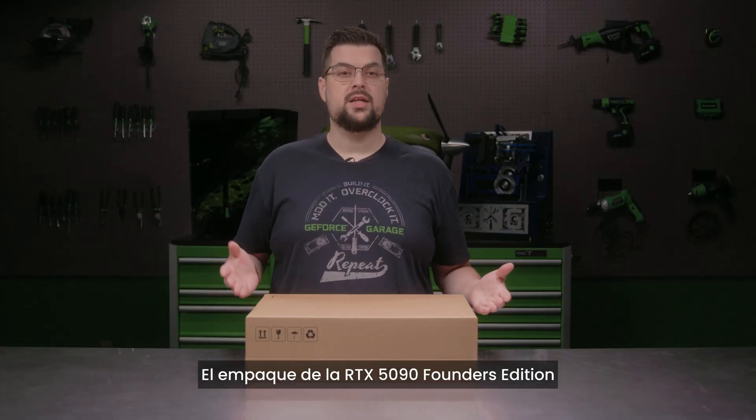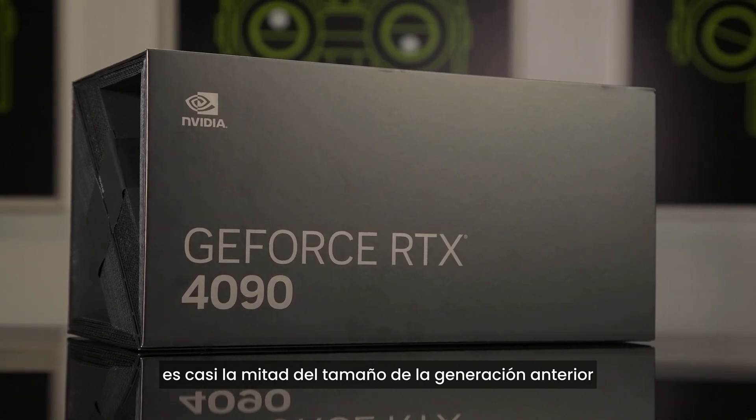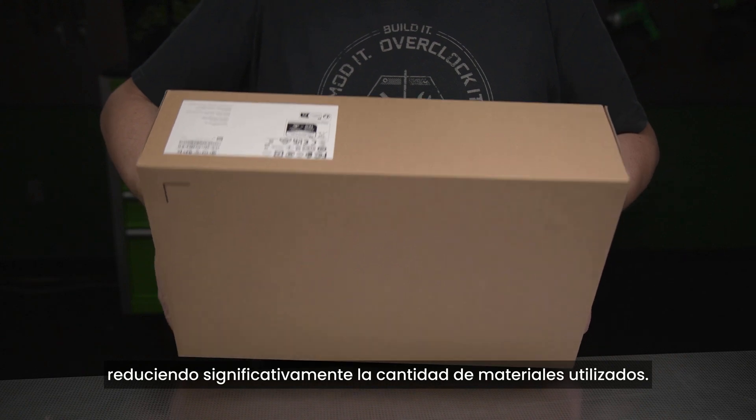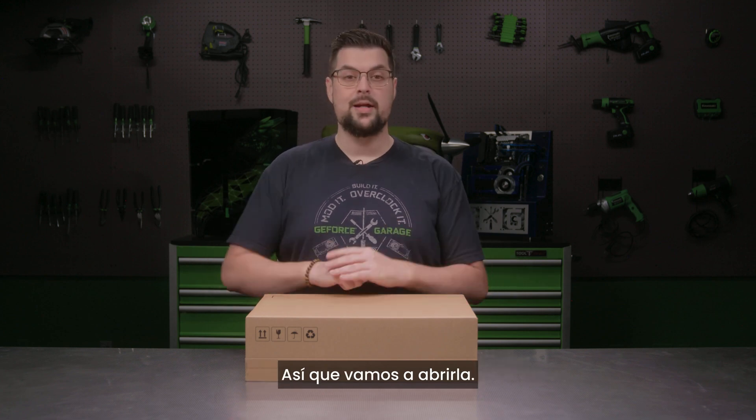The overall packaging for the RTX 5090 Founders Edition is almost half the size of the previous generation, greatly reducing the amount of material used. The packaging is 100% plastic free and is made of paper fibers. So let's open it up.